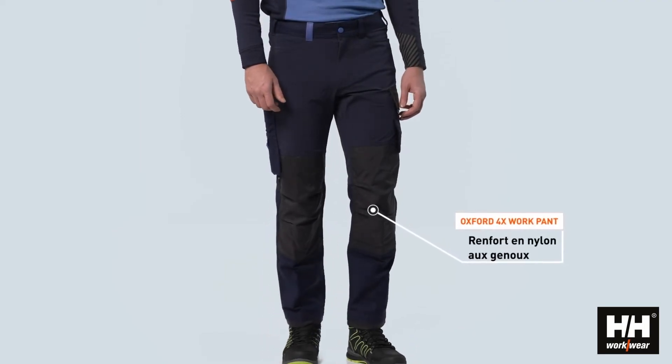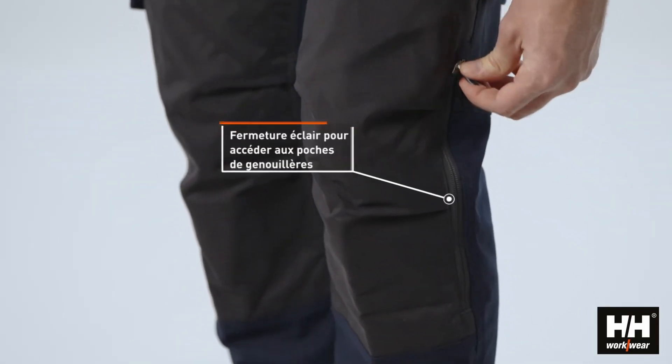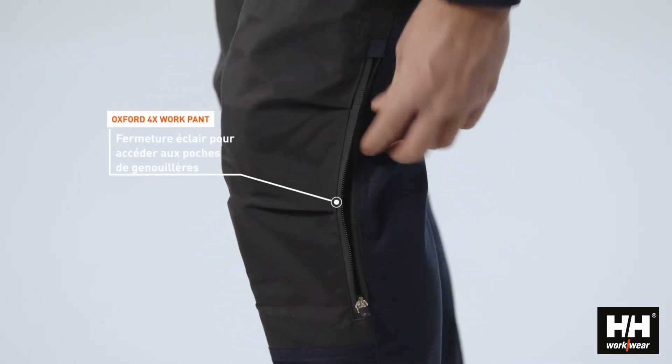On the knees we have a highly durable nylon reinforcement, and on the side you will find a zipper to access the knee pad pockets.